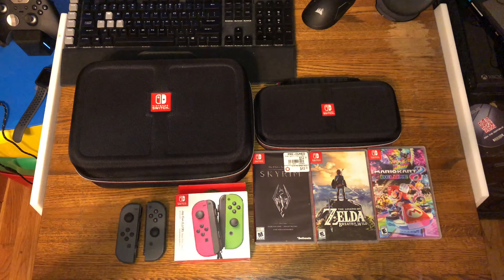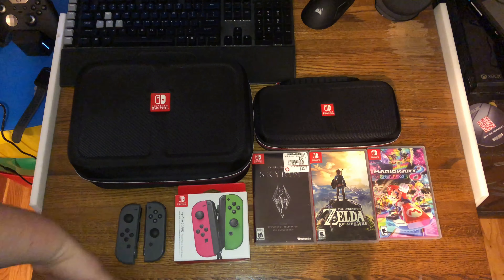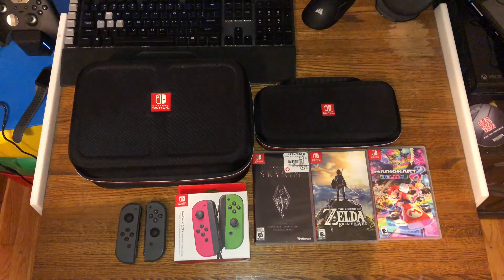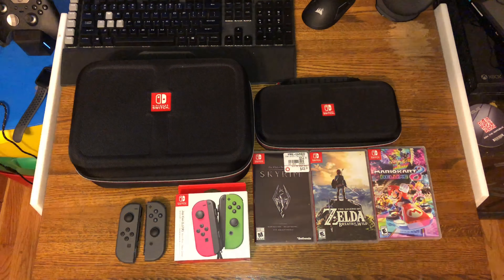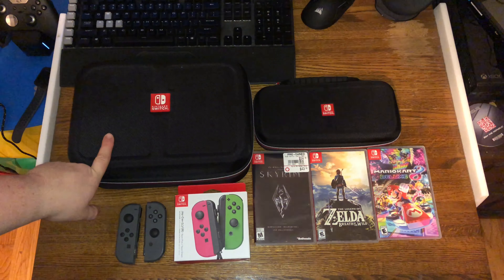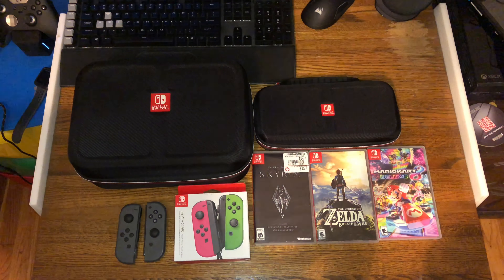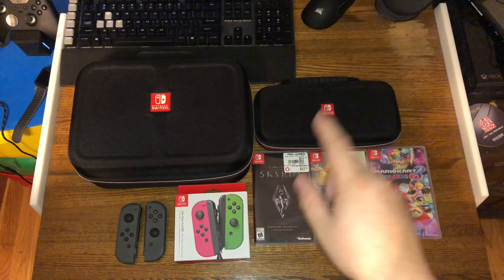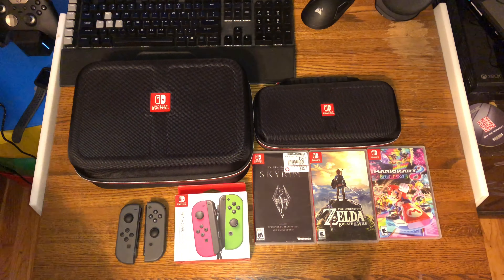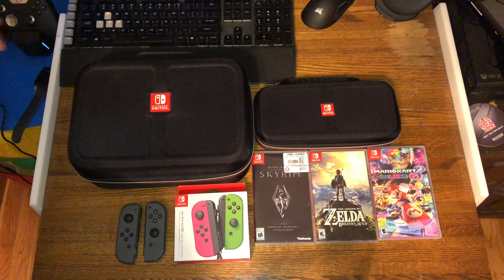So here I have a few things I picked up. I did break the packaging on this because I used it already — I always like to test things out. If I like it, I keep it. If not, I take it back. So here I have a little Nintendo haul: got two cases, got the deluxe traveling case and the one just for the Switch, three games — Mario Party 8, Zelda Breath of the Wild, Skyrim — and two sets of Joy-Cons. We're going to start off with the Joy-Cons first, then go into the games and cases last.